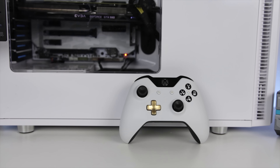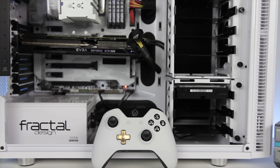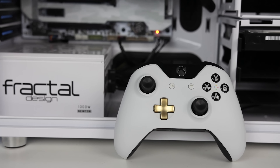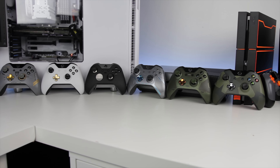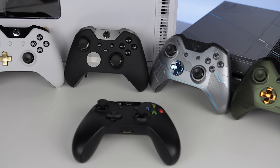So if you have a white Xbox One, or you've skinned it to be white and gold, or you have a white PC and often find yourself using an Xbox One controller for games like Rocket League or GTA, I think it's awesome that Microsoft is producing first-party colored and limited edition controllers to help you spice up your setup.